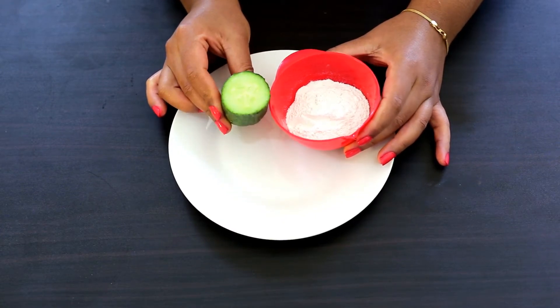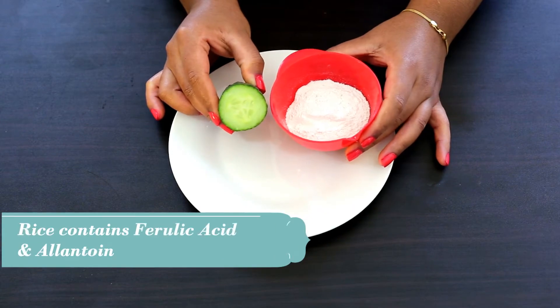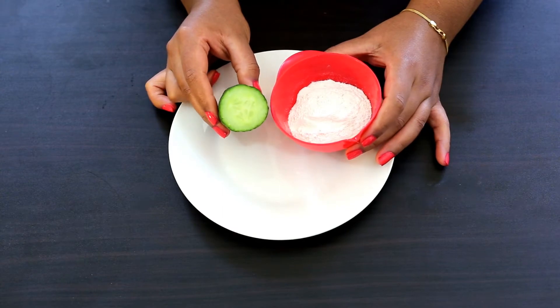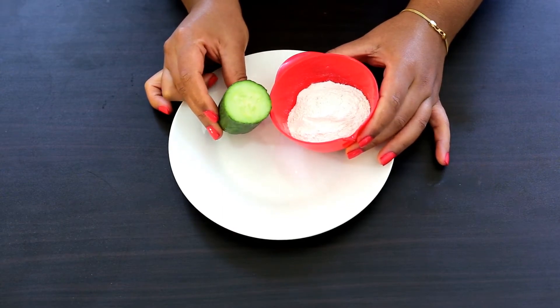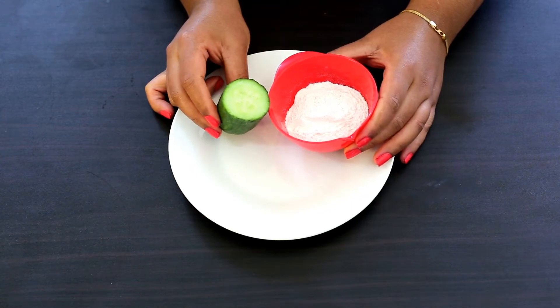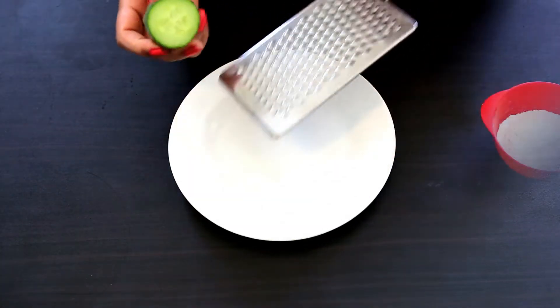Cucumbers also fight dark spots and pigmentation. Rice contains sun-protecting agents like ferulic acid and allantoin. Rice flour is also a good anti-inflammatory agent and thus helps to soothe sunburns and reduce sun tanning.